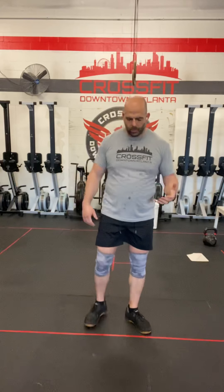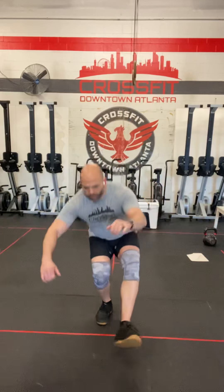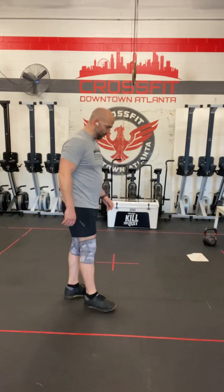First of which is the pistol squat. If you're not familiar with the pistol squat, it is a one-legged squat. So it's going to look something like this. I am not very good at things, so that was amazing.